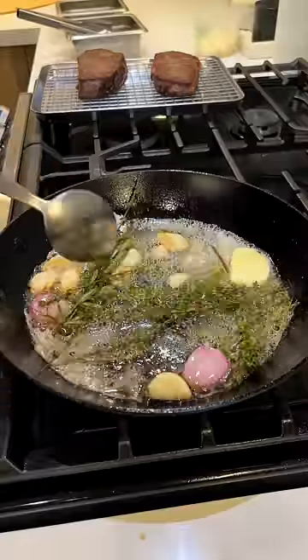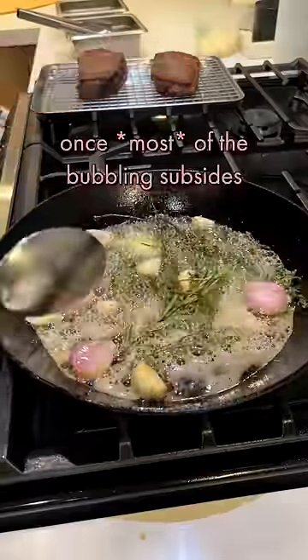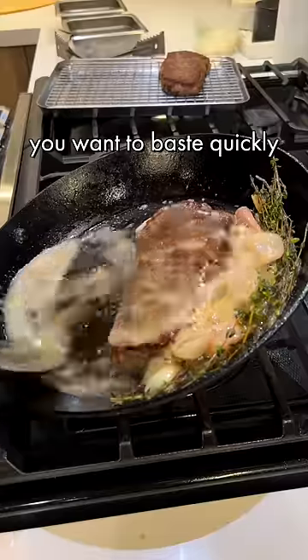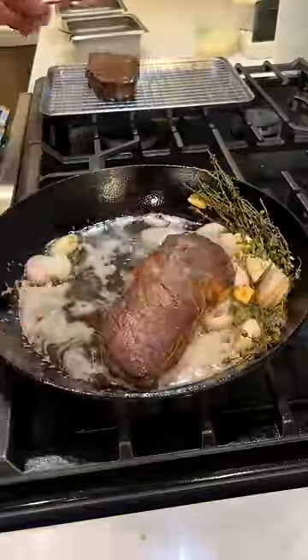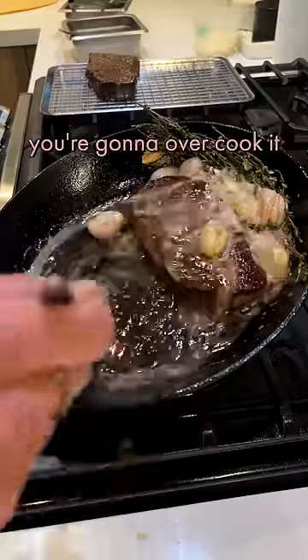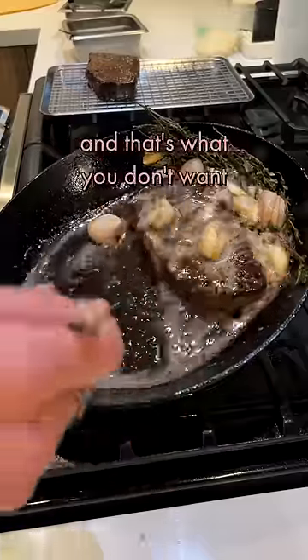You're just making an infused butter right now. Once all the bubbling subsides, we're going to add our steak. If you keep it on too long, you're going to overcook it. You're going to add a bigger gray band, and that's what you don't want.